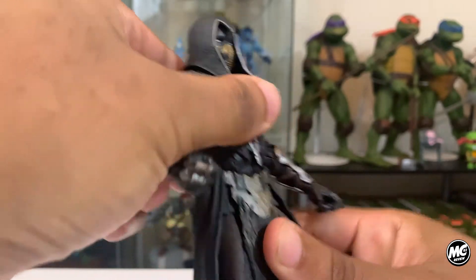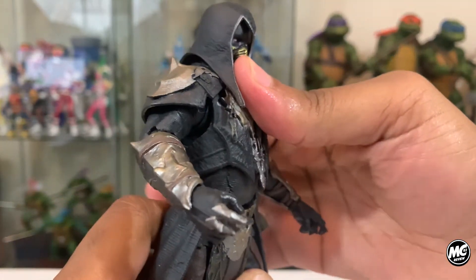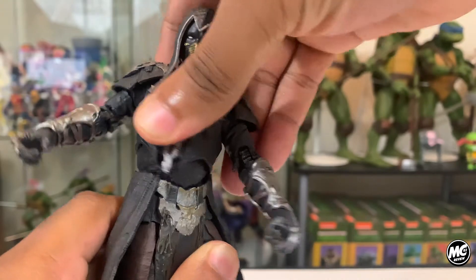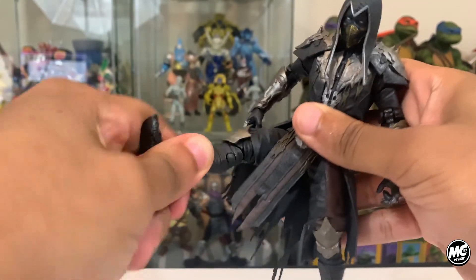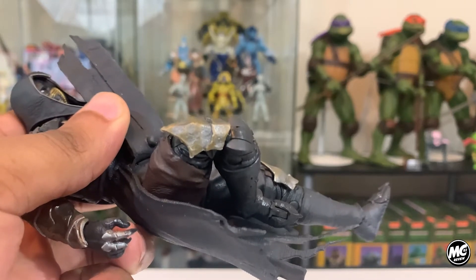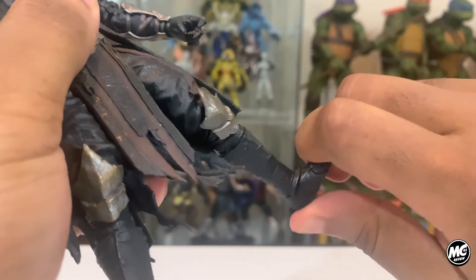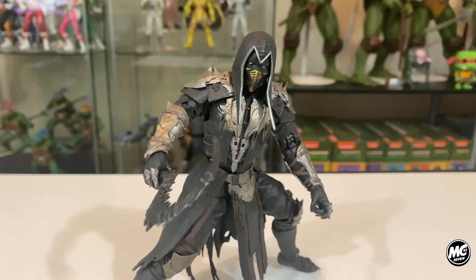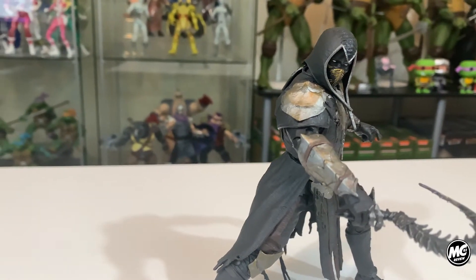His body moves extremely well — he has an ab crunch, he leans back pretty far, and he has good range in his waist swivel. Getting down to his lower body, you'll have to maneuver around his tunic and tighter clothing, but his leg can kick out 90 degrees. He has a thigh, leg, and ankle swivel and rocker, and his foot can bend forwards and backwards. As usual with these McFarlane releases, there are little to no accessories. We've already touched on the Sickle, which was thankfully included, and yes, you're given the usual stand as well. Noob stands on his own pretty well.